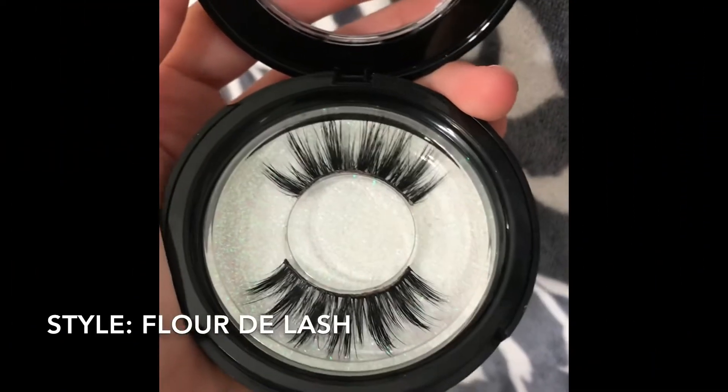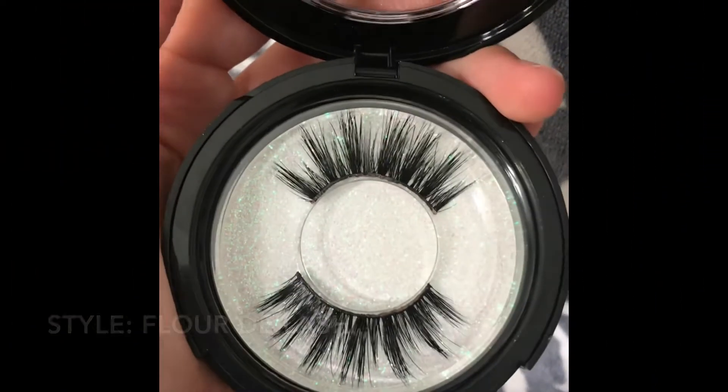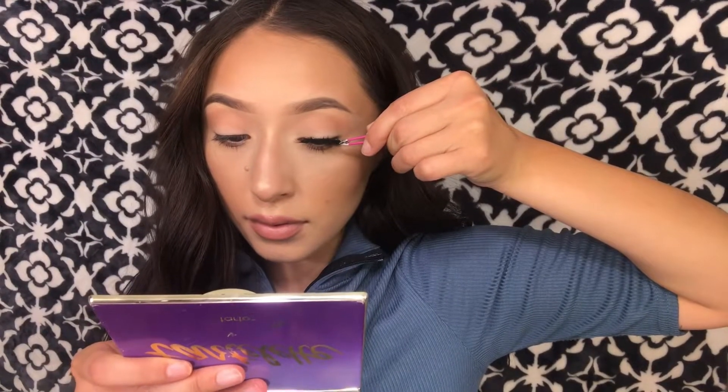For lashes today, I'm going to be taking Amber Nicole Lashes. I already went ahead and applied the duo lash glue on my lashes, and now I'm just waiting until it gets like a tacky kind of dry, and then I'm going to go ahead and apply those lashes.